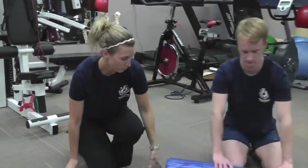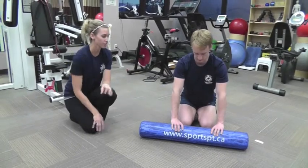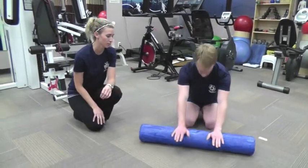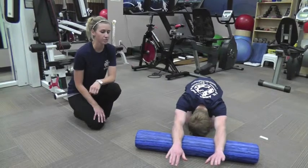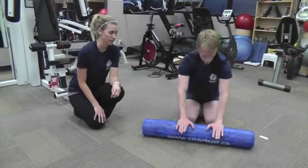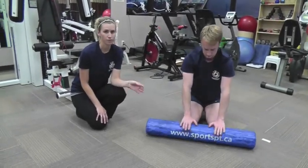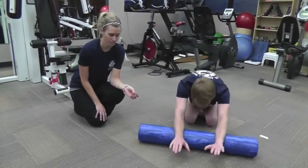A good way to do this is to use a foam roller, and you're going to start with three different directions. The first one is with the roll straight in front of you, as Kyle has here. With your palms down, you're going to roll away from you, making sure you're keeping your hips down close to your heels. You just want to go until you feel a stretch, hold it for one to two seconds, and then come back up. Repeat this a few times and then move to the next direction.